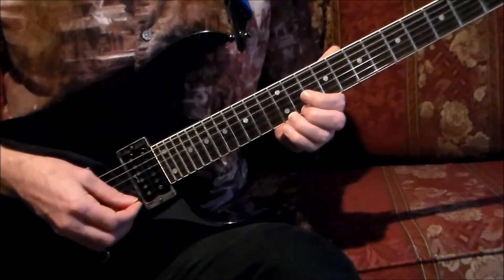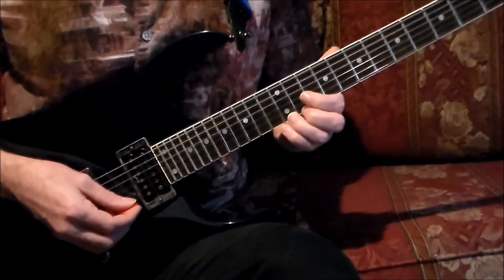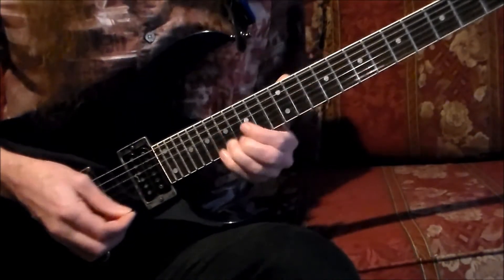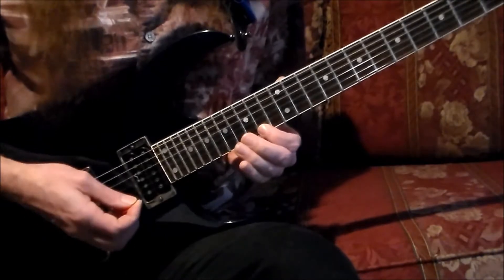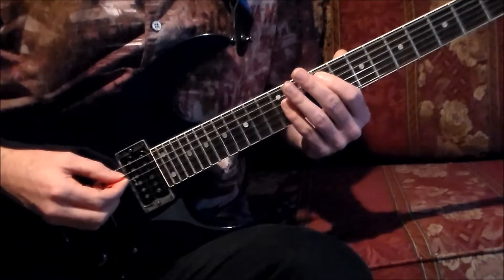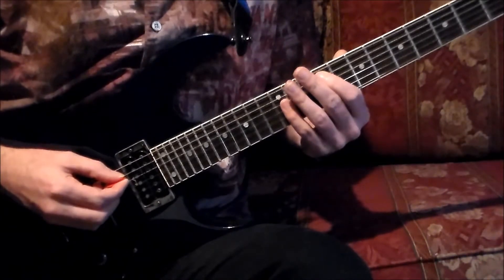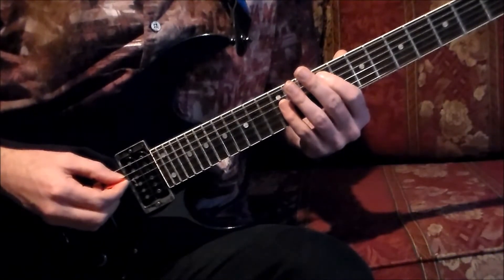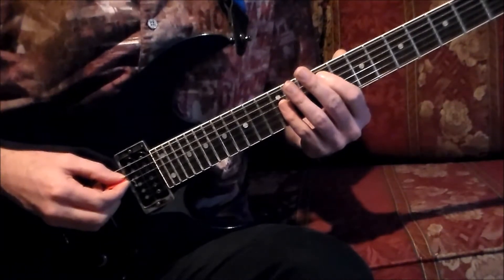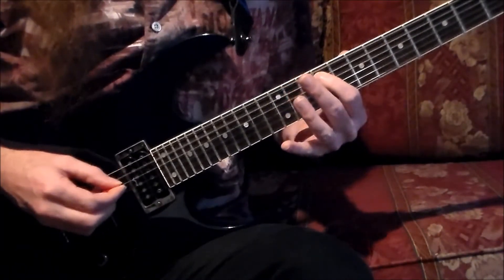With the four-count lead-in, this is what the third measure will sound like: one, two, three, four, and... This is what the first three measures in sequence are going to sound like — I'm not going to count aloud as I play, just giving you the four-count lead-in.